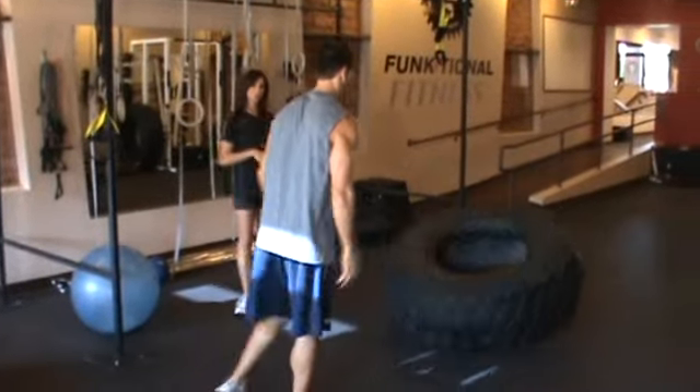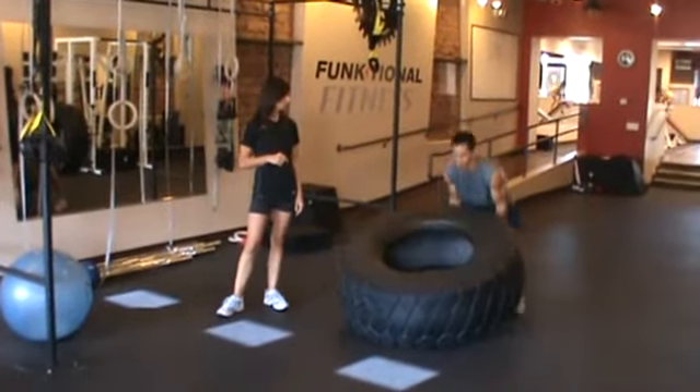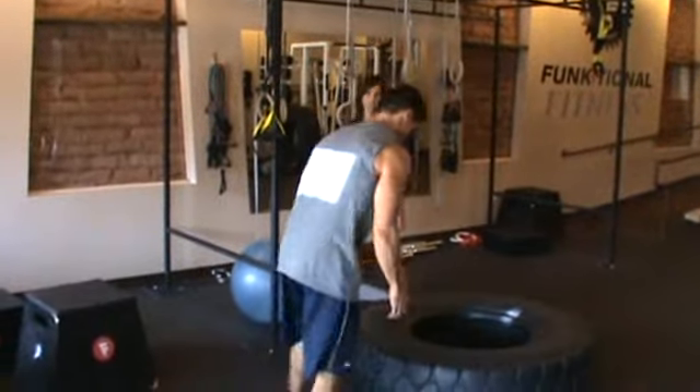To make this exercise more intense, you can jump in and out of the tire, creating a plyometric and a power exercise all at the same time.